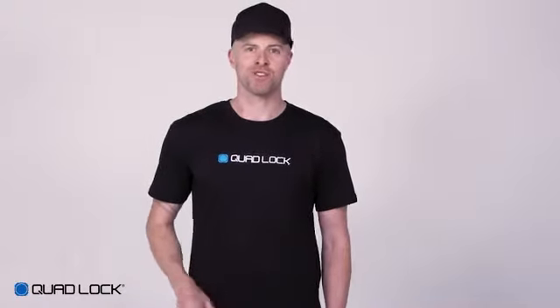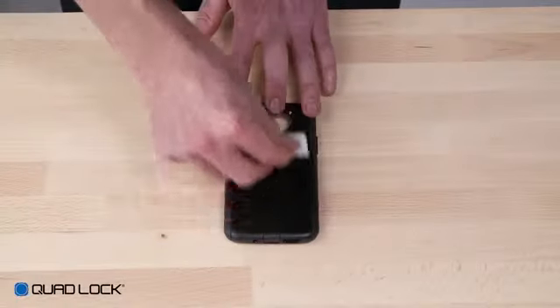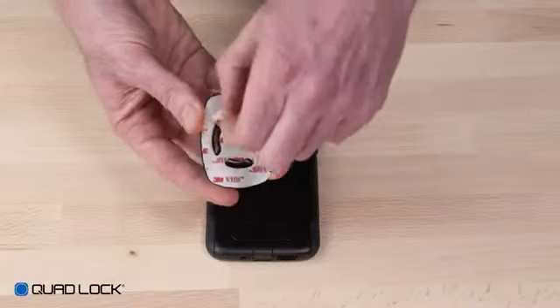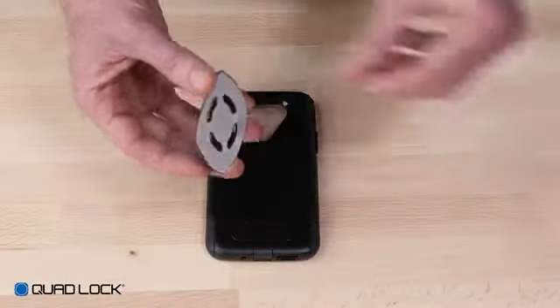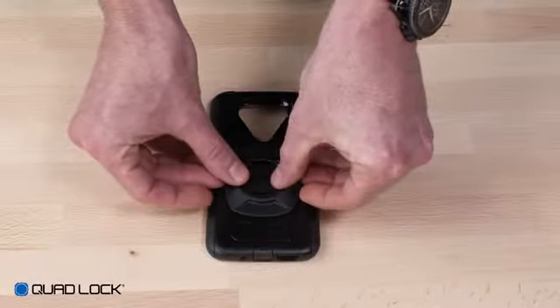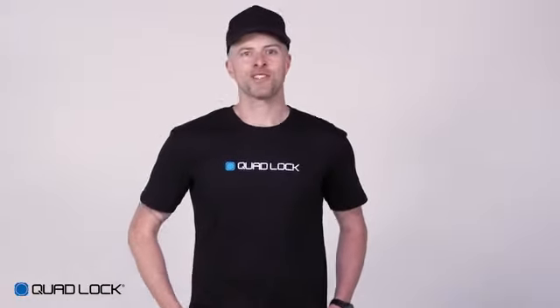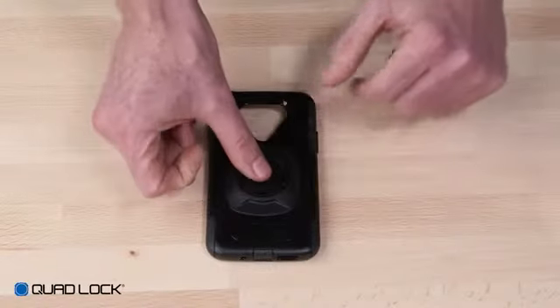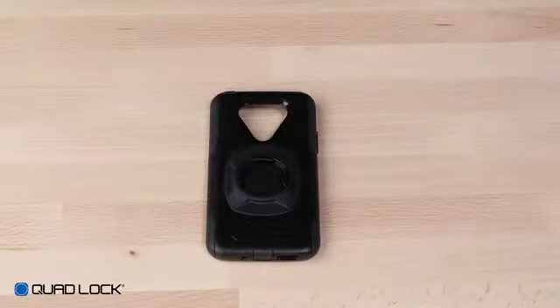There are four simple steps to installing your Universal Adapter. First, wipe the surface down using the supplied alcohol wipe. Once the residue has evaporated and the surface is dry, peel the protective layer from the 3M adhesive. Position the adapter on the rear of your device or case using the centre marking lines, then press down firmly on the centre and edges to achieve a strong bond.